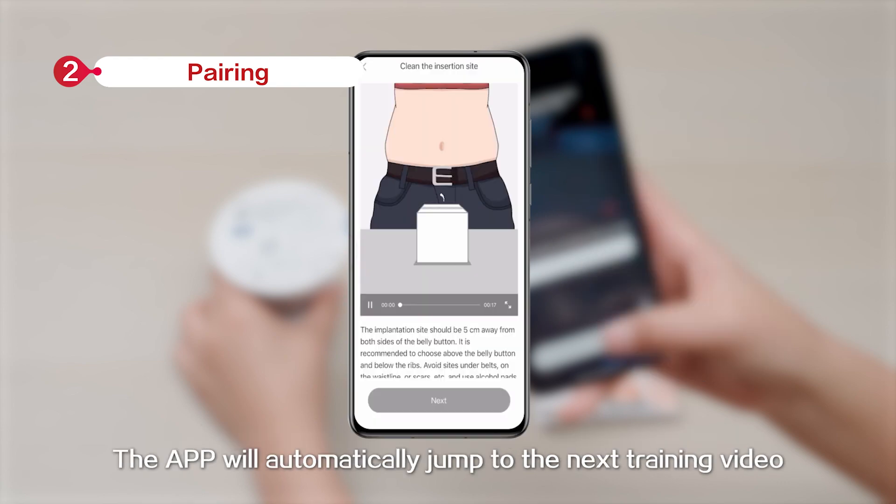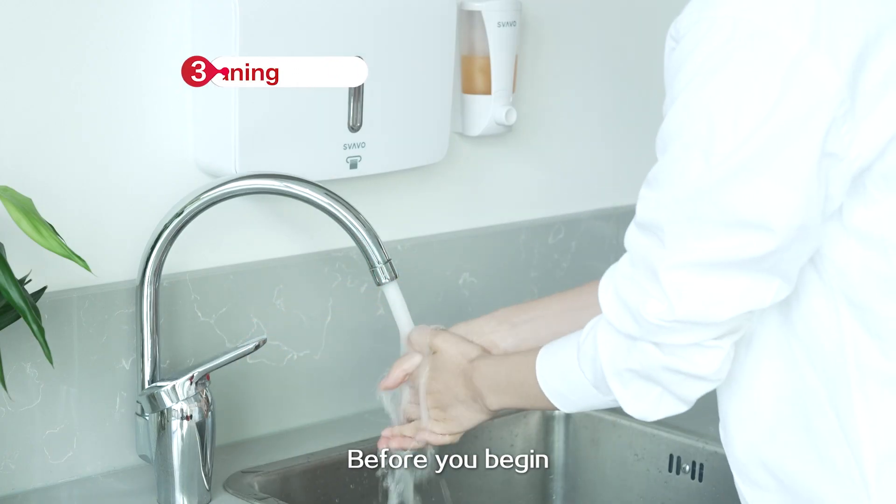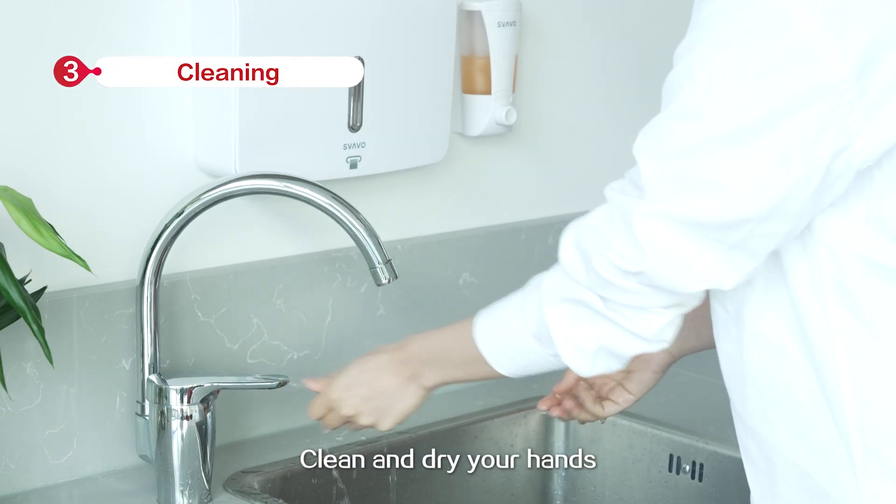The app will automatically jump to the next training video. Before you begin, clean and dry your hands.